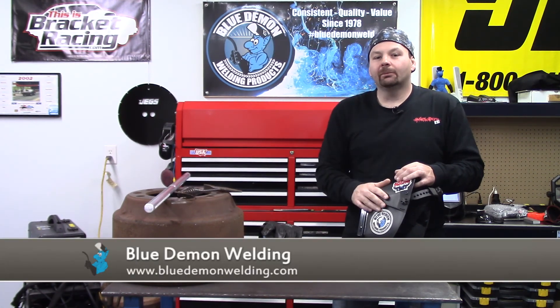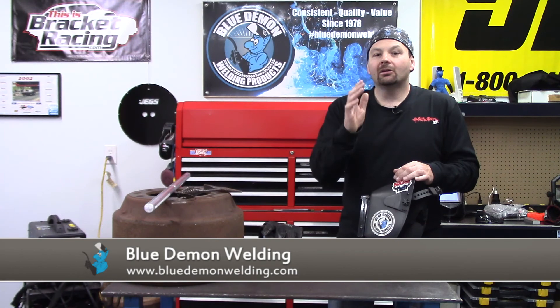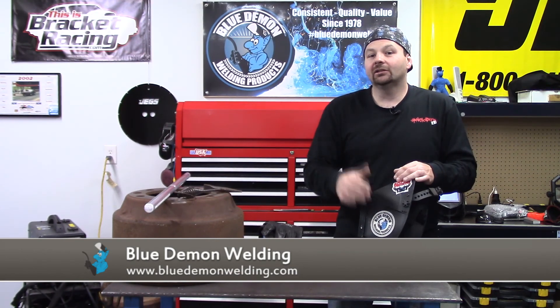Thanks for spending your time with me. Please remember Blue Demon for all your cast iron, mild steel, stainless steel, or aluminum welding needs. Thanks for stopping by and I'll see you next time.